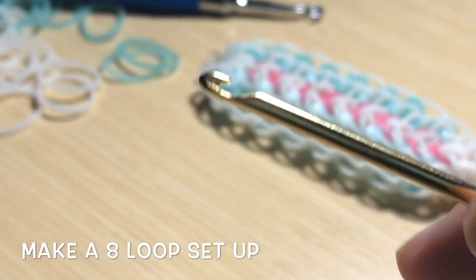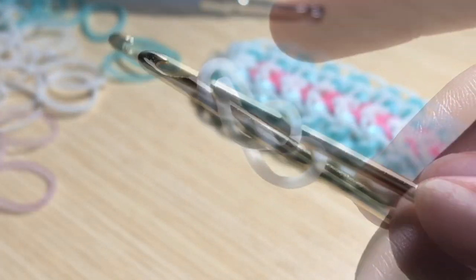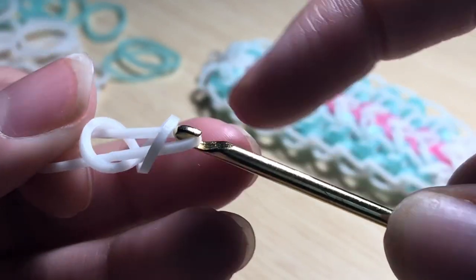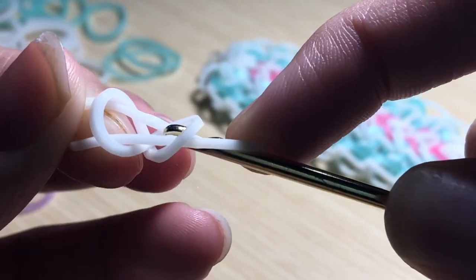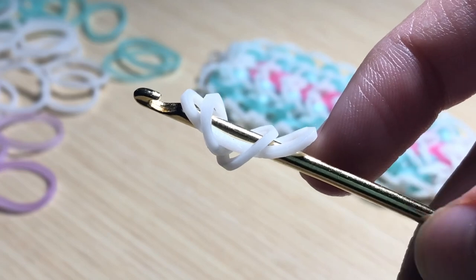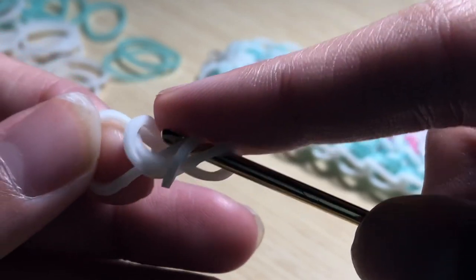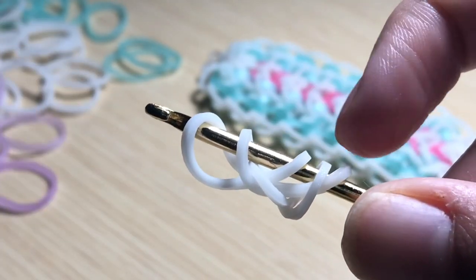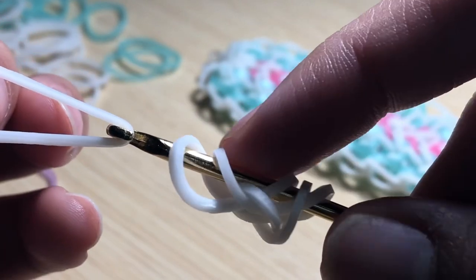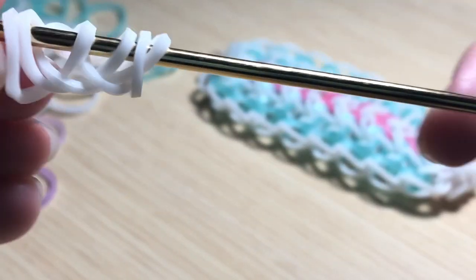To begin, you want to create an eight-loop setup. Take a band and twist it on your hook to make a figure eight. Then take another band and slide it through the first two bands — this is the capping band. Reclaim those two bands and replace the band on your hook. Take another band and slide it through the first two loops, and reclaim. Then flip this around.